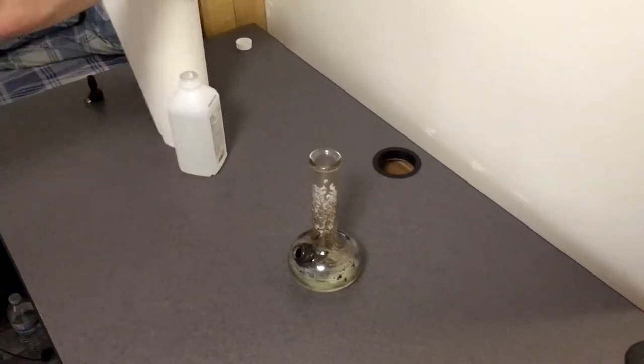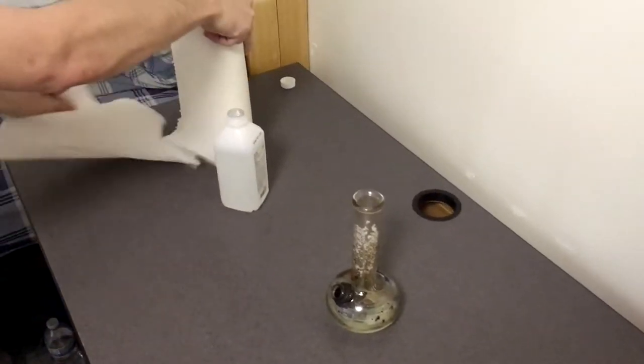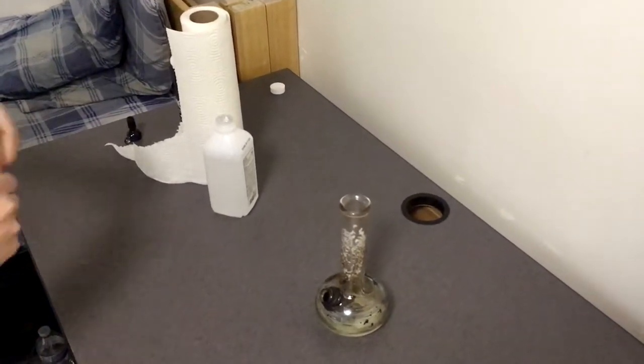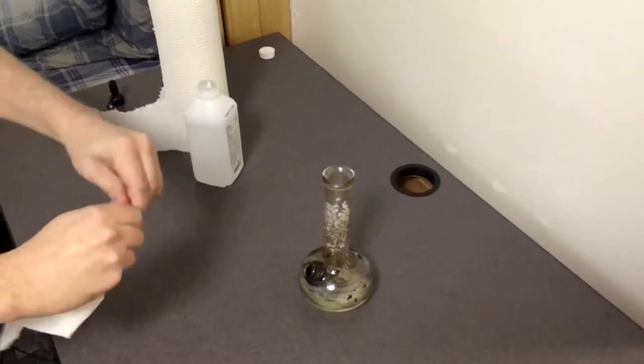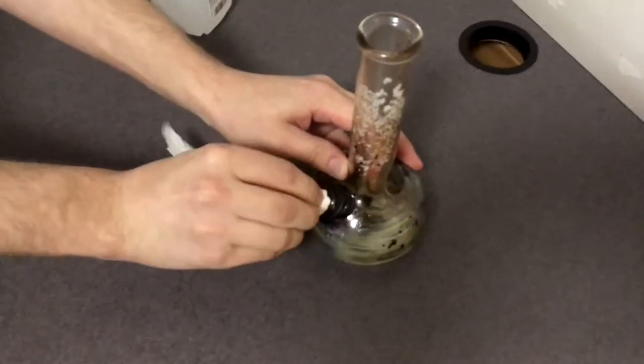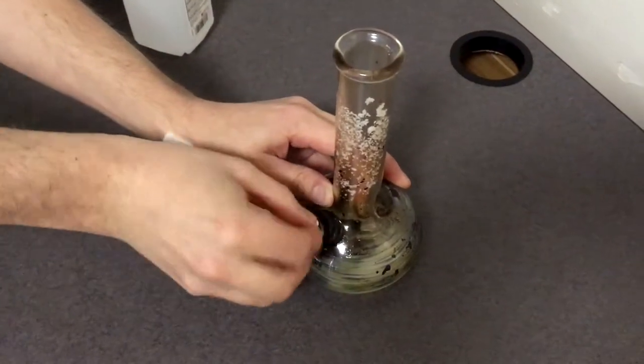Now the last thing to do before the cleaning starts is take the paper towels, ball it up, and stick it right into the hole where the bowl should go. You want to make sure this seal is really tight because you don't want any of that mixture spilling out while you're trying to clean it.